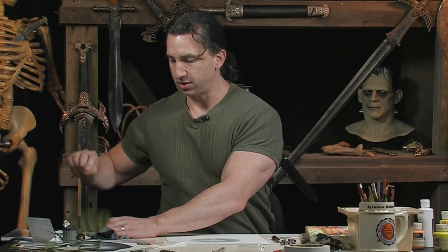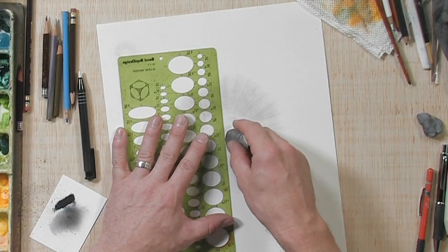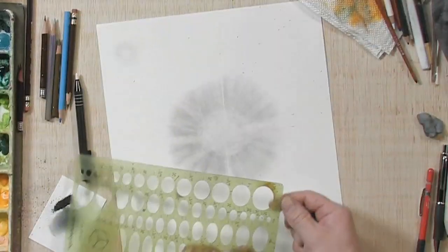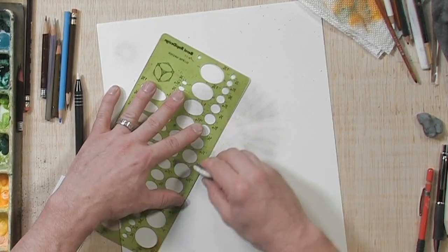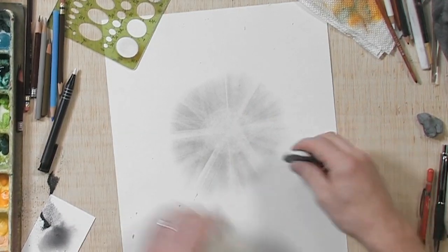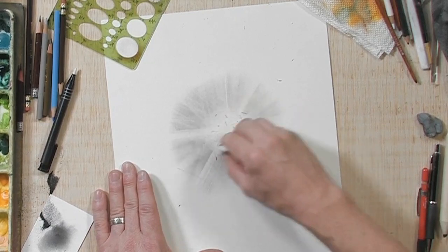Then last, get a nice hard eraser — it could be a click eraser or any kind of firm edged eraser. From the center you can create harder, brighter lines. I'm just going to go right down the middle there, and you can make them thick and thin. Then you can do some freeform lines without a straight edge. The center is going to be the brightest, so you can really pick up a lot of that graphite.